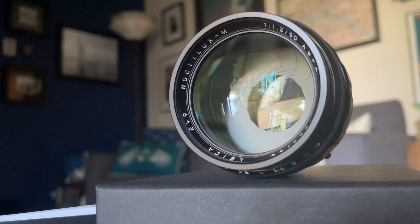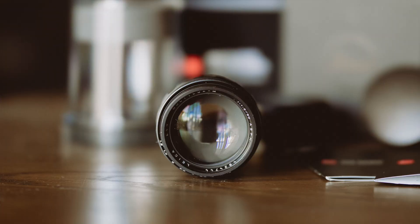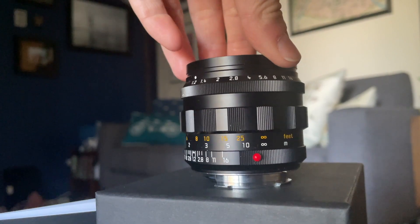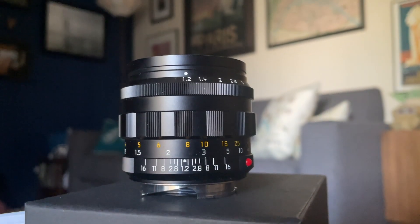I had a cool opportunity to try out the Noctilux 1.2. I fully committed to using this lens the entire wedding day — that is eight hours of shooting exclusively using the Leica Noctilux 50mm f/1.2 on my Leica M11.